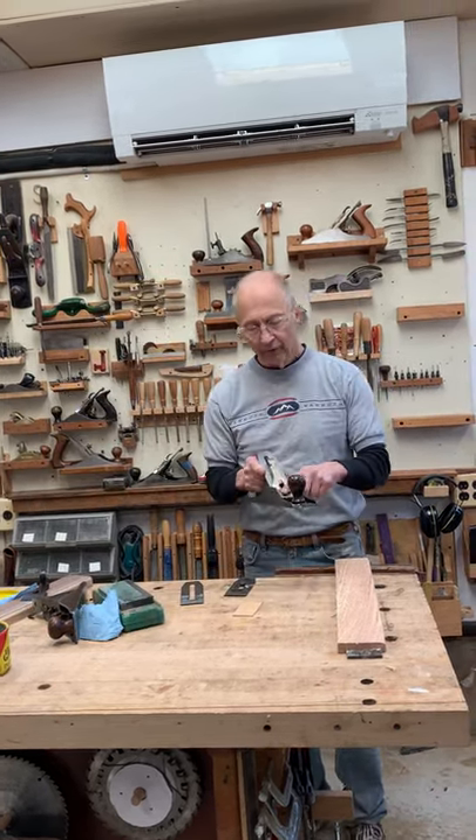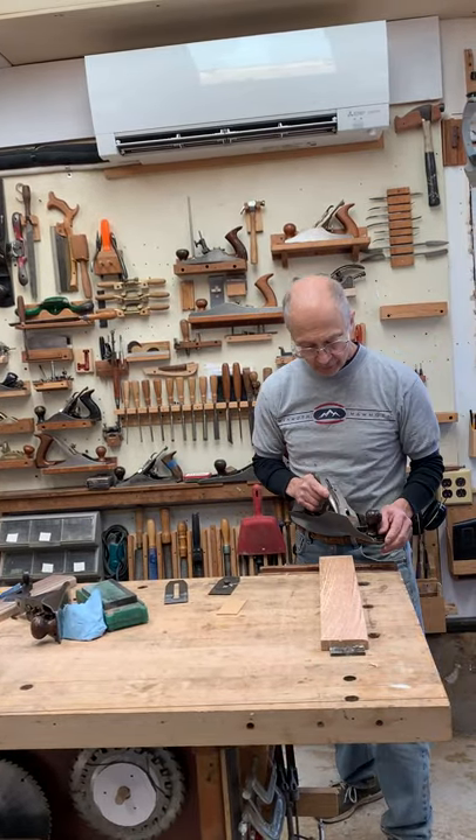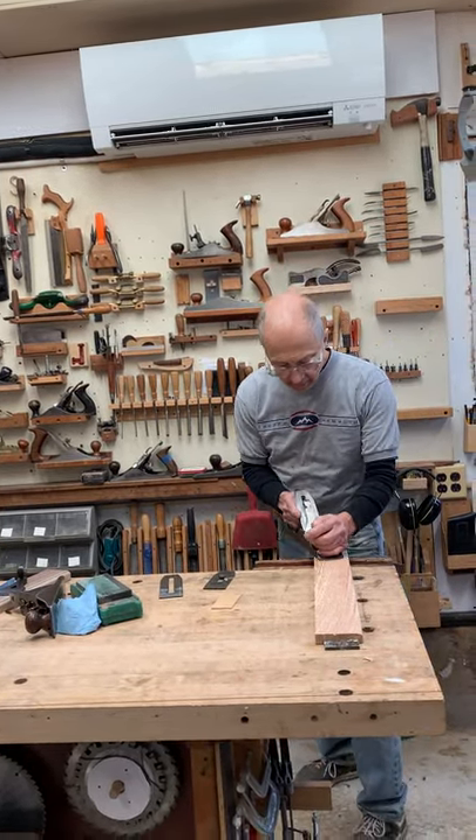I've done all of that to this Stanley bedrock jack plane, and let's see how it works.